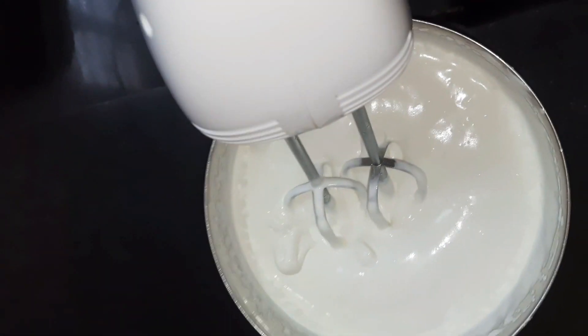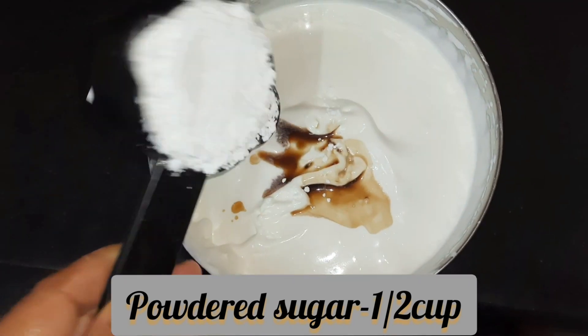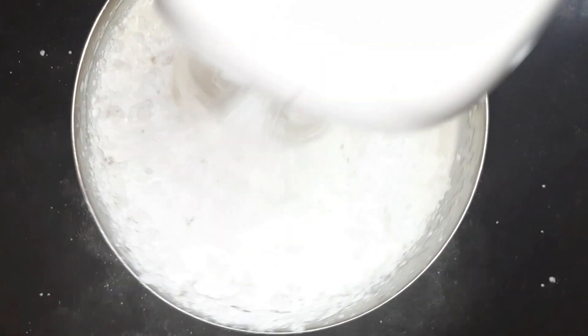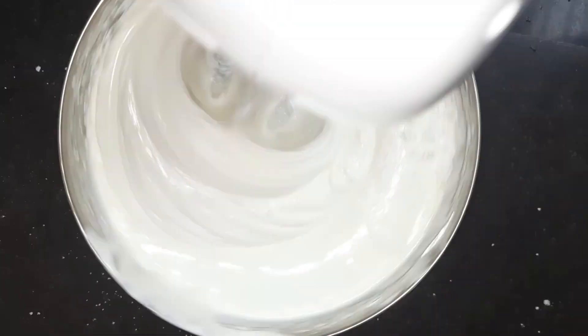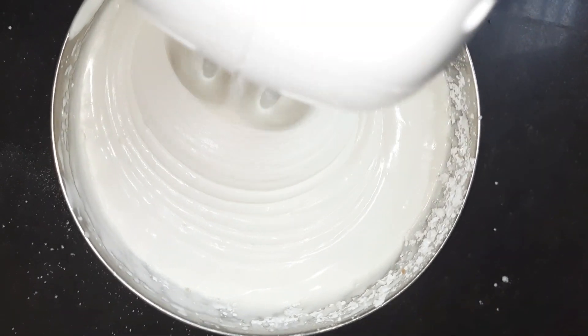After you get soft peaks, add one teaspoon of vanilla essence and half a cup of powdered sugar or icing sugar. Whisk it again until you get stiff peaks. Using only Amul whipping cream, you may not get those stiff peaks and it can become weepy.